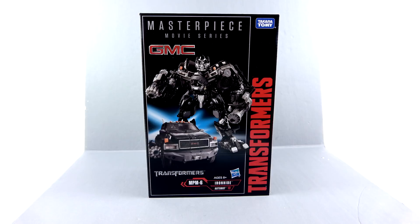Hey, how are you, thanks for tuning in. This is Dr. Pot, and I'm just coming to you with another video review. On today's episode, thanks to the support of my patrons, we're going to be taking a look at the new Transformers Masterpiece Movie Series MPM-6 of none other than Ironhide.